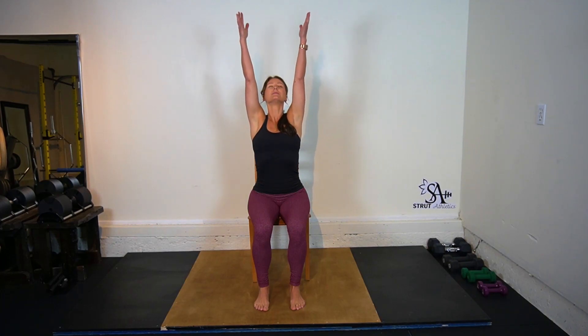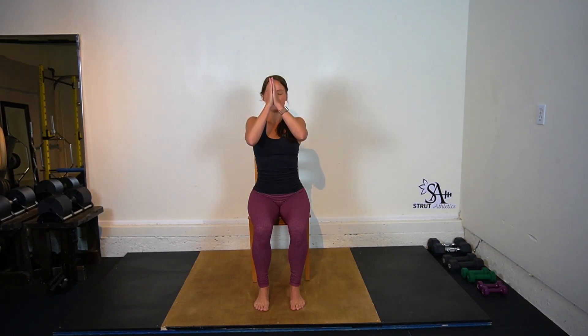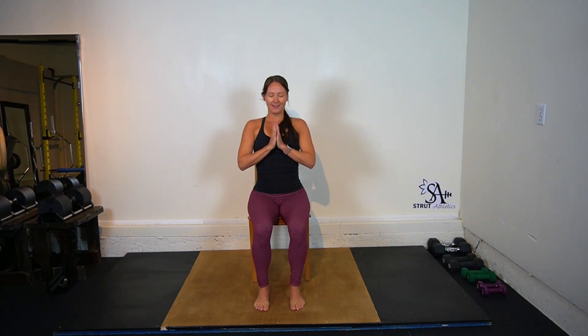Breathe in and out of your nose for our practice today. We'll take two big inhales and exhales to start off our practice — the biggest ones of the day. Inhale to sweep your arms up overhead, exhale hands to heart center. Set an intention for your practice today. Perhaps that intention is to simply move with ease, with a gentleness for yourself today. That's perfect.